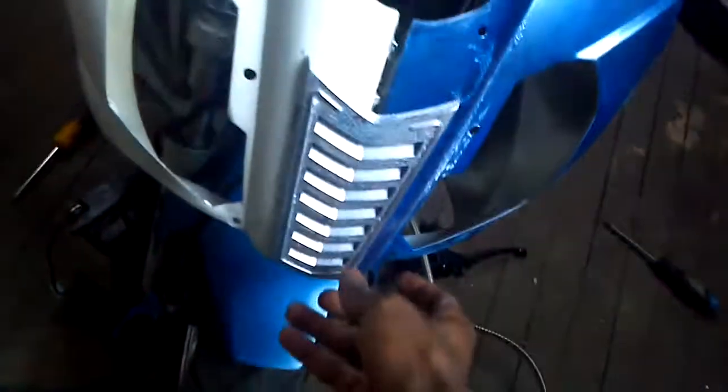Everything I showed you guys comes with the bike. Don't worry about the lights — I got them right here. Everything's a little scattered because I'm trying to get it all together. There goes the grill and here are the two brand new headlights. Everything is here, let me know.